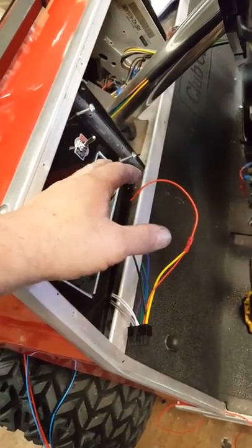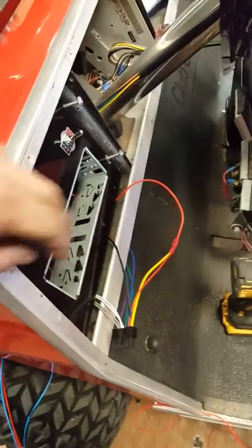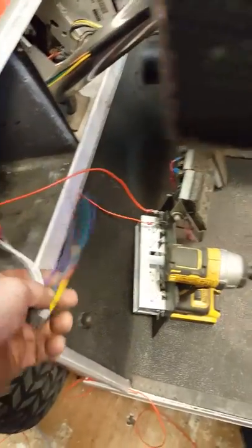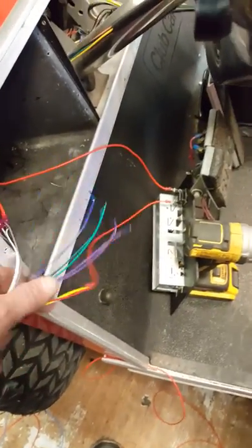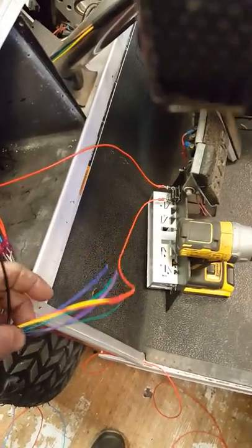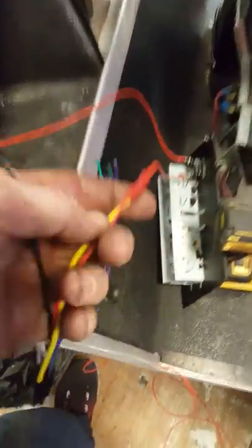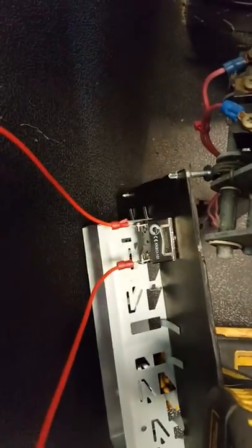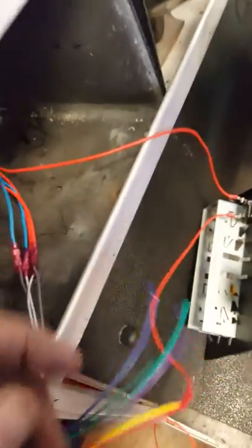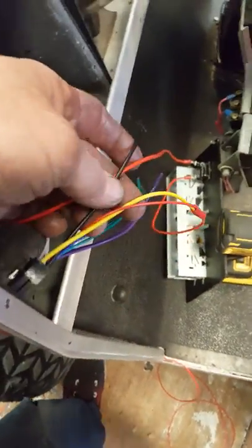We're putting a kill switch on here so the radio will not draw down the individual batteries, because it's an electric car. Normally on the harnesses you have a red, yellow, and black wire. Black will be your ground straight to the batteries. The red and yellow together go to the kill switch, then the other side of the kill switch goes to the positive.